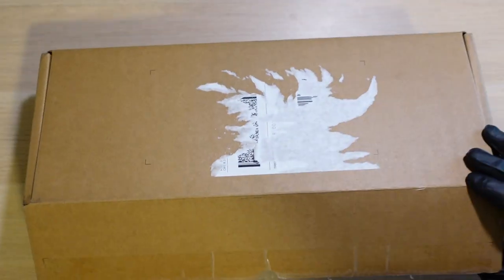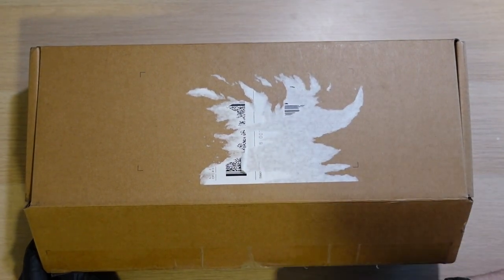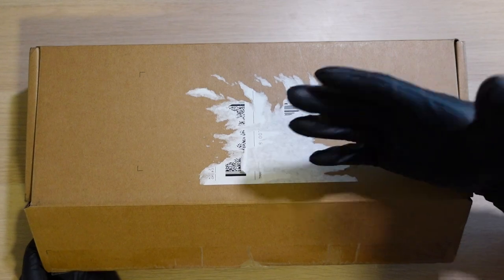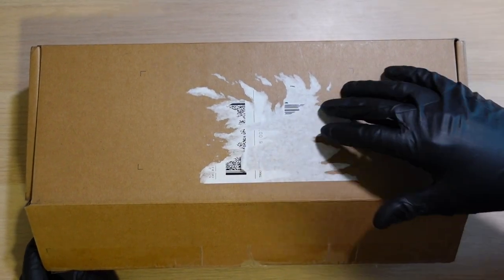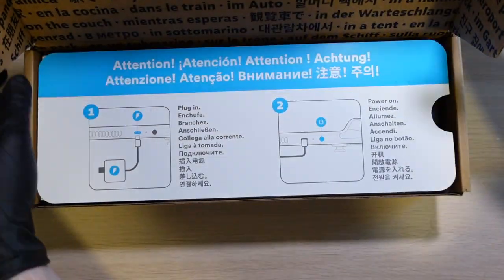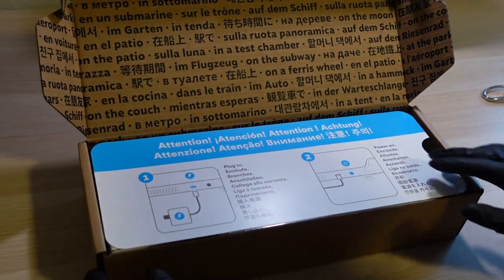Okay, here we go — opening for the first time! Smash the like button, guys. If you don't smash the like button I'm not going to open this, we'll just sit here. Have you smashed it yet? Have you clicked it? All right — oh look at this, here it is!